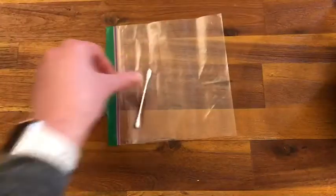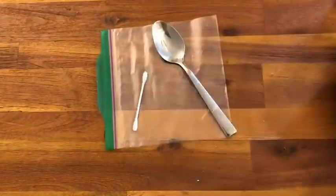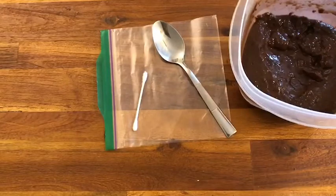The items you'll need are a ziploc bag, a q-tip, a large spoon, and some chocolate pudding, which we're gonna pretend is our dirt.